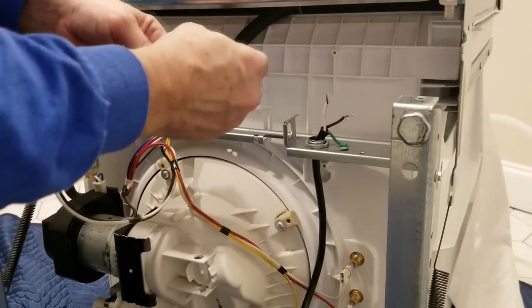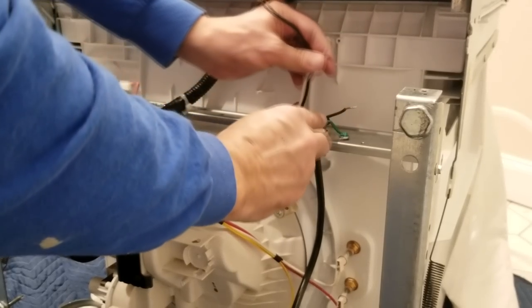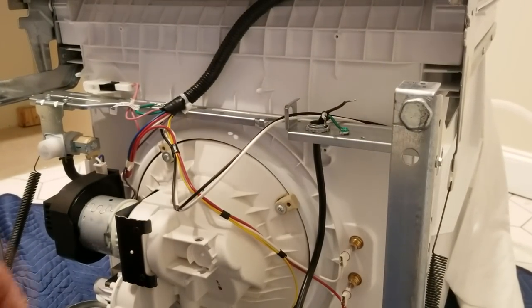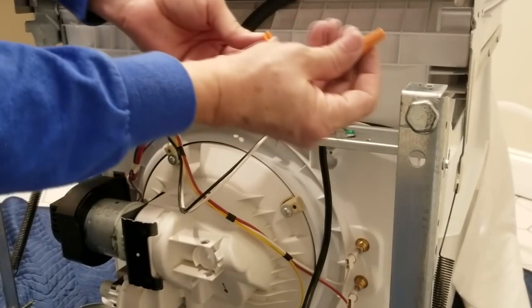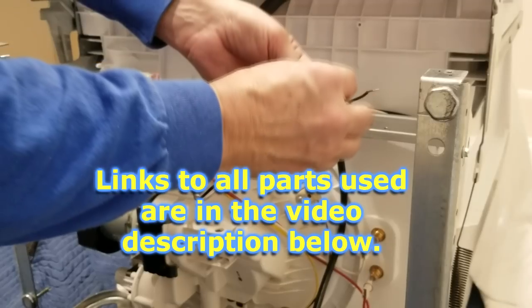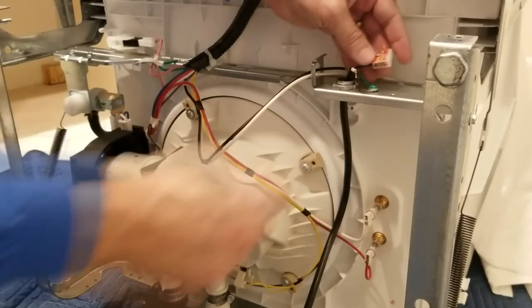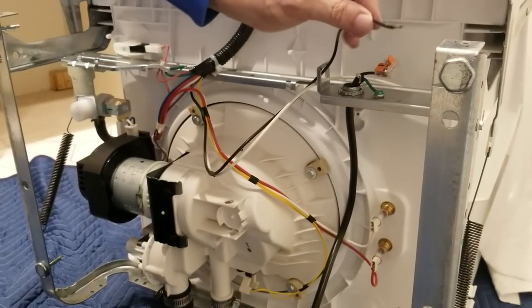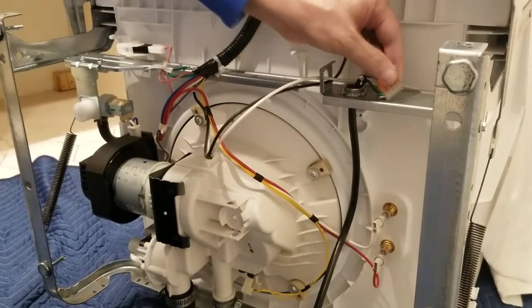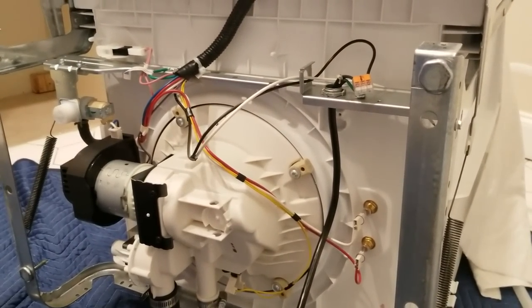I'm going to show you two different ways to connect these wires together. This is our standard wiring nut, and these here are Wago wiring lever nuts — I've been using these a lot lately and I really like them. The way it works is you stick the first wire in, close it down so it's locked onto the black wire, then take the second black wire, stick it into the other side, and close that lever down. That's it — you don't have to twist, you don't have to strip any extra wire. It just works perfectly.